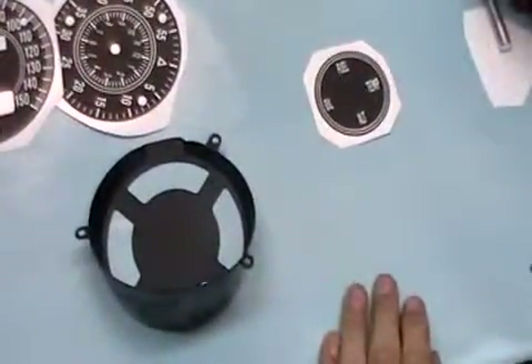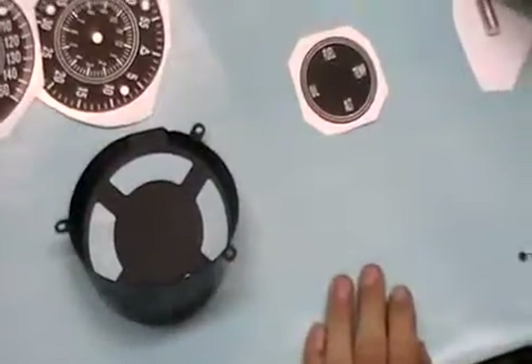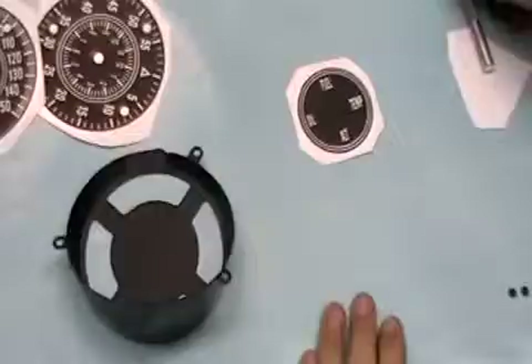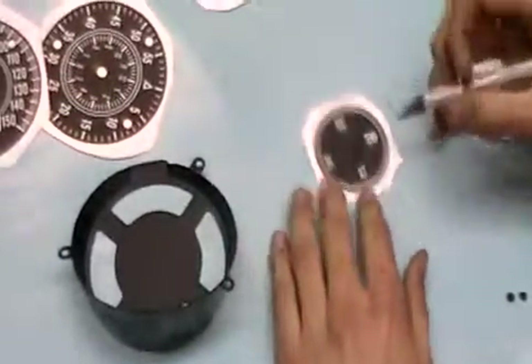We're going to do the little Legends bezel that has the words Fuel, Temp, and Oil. It's just a round decal, but it's actually a little trickier than it looks, simply because you have to get the alignment right — you don't want it rotated to the left or the right.